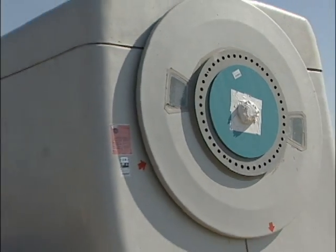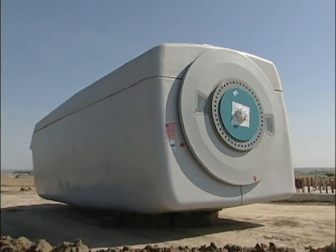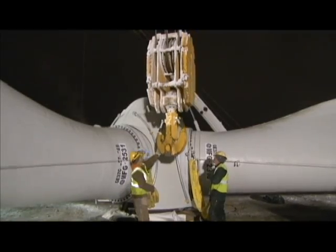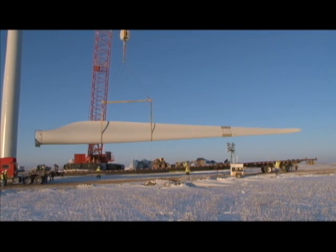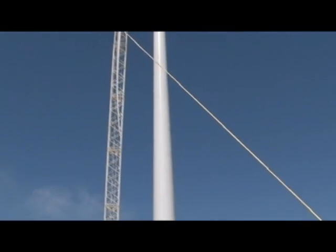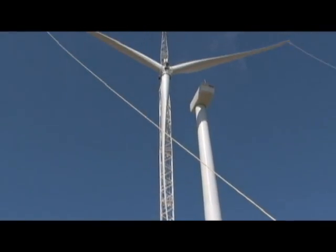The nacelle houses the gearbox and the generator. The rotor is assembled on the ground. Each blade is more than 120 feet long and weighs 14,000 pounds. They're secured to the hub and the entire assembly is lifted into place. It's basically a big kite, so if there's too much wind, the rotor can actually start swinging and hit into the tower.